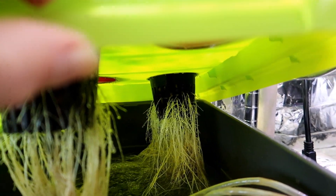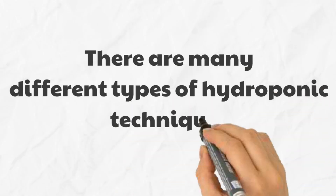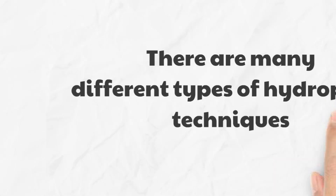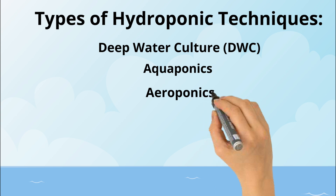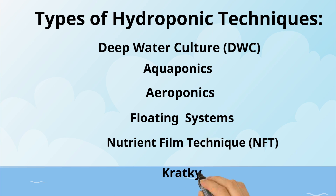Let's first talk about hydroponics in general. Hydroponics is a method of growing plants in water. The water must have nutrients and oxygen for the plants to thrive. There are many different variations of hydroponic techniques such as aquaponics, floating systems, NFT or the nutrient film technique, the Kratky method, as well as many variations on each of these types.